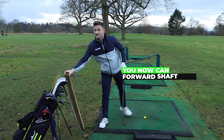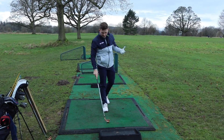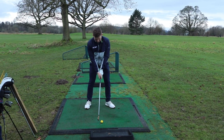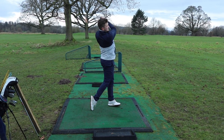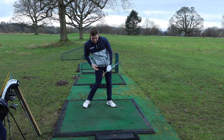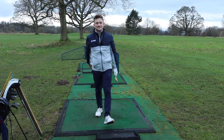It gives you a great understanding of how to get your hands ahead and shows you exactly how to start compressing your irons. If you do not follow those steps, you're going to scoop that piece of wood up, not compress it, and you certainly won't enjoy that strike. Remember the process: hips rotate, keep the club face square with hands ahead, and power on through. Thanks so much for watching.